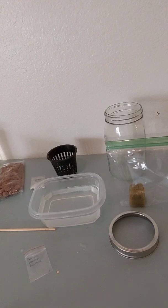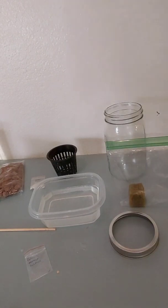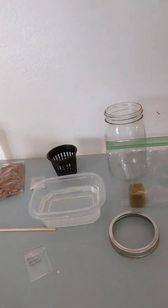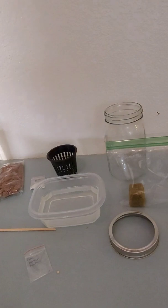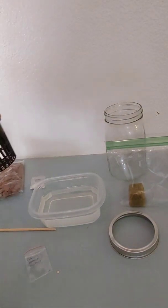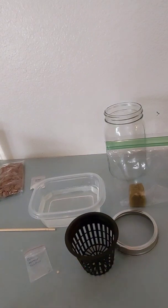They'll take about a week to two weeks to sprout. Instead of peppers you can use lettuce, tomato plants, or herbs.